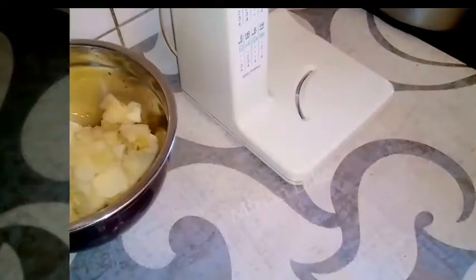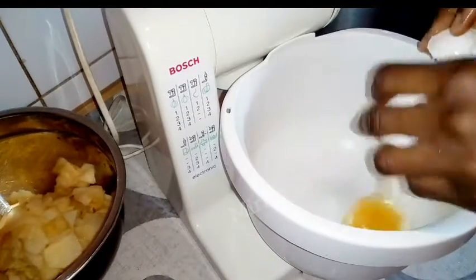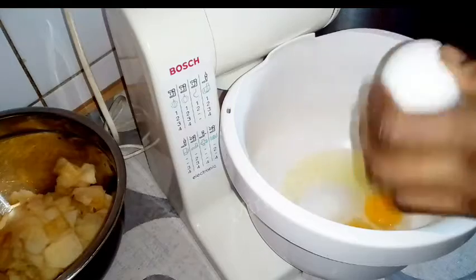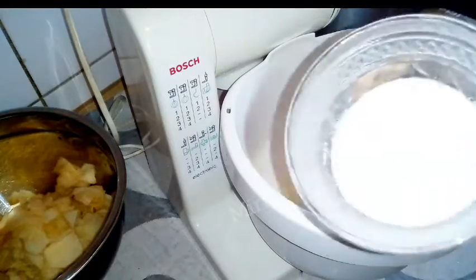I'll now go ahead and pour the apples into my bowl and set it aside. For the quantity of the ingredients I used, just check the description box — I'll leave it down there for you to check the exact quantities I used for this recipe.